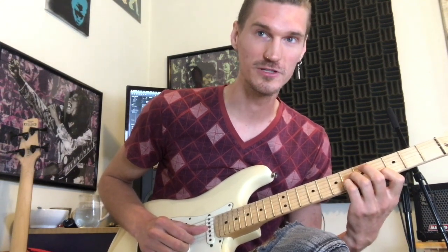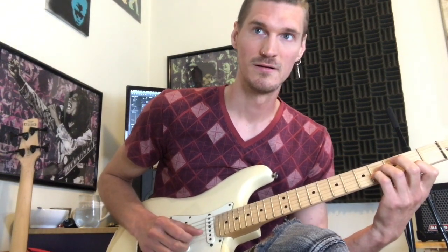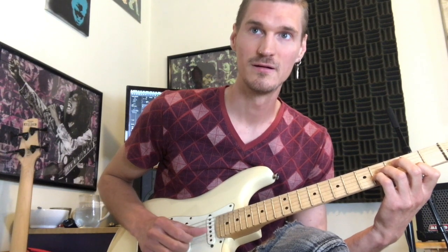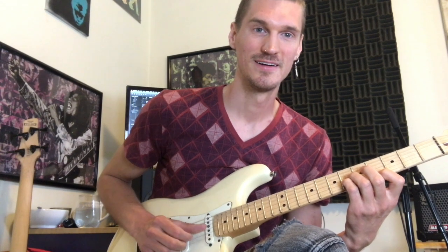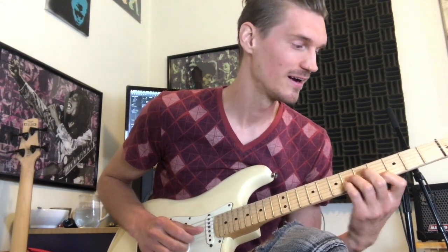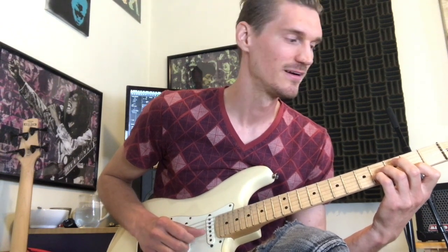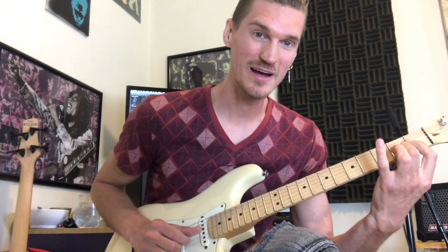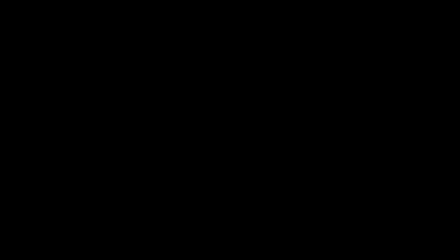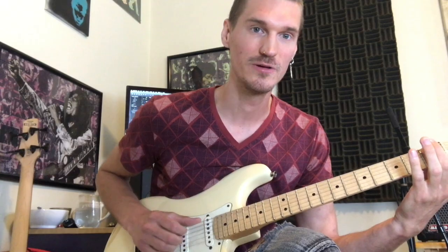So I'll play that whole first loop. We're doing a C sharp triad on the bottom here — and four and one and two and three.